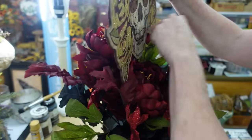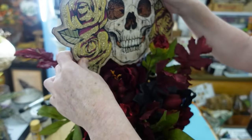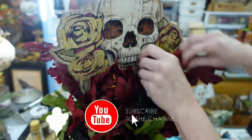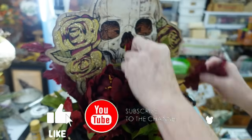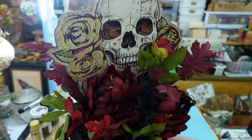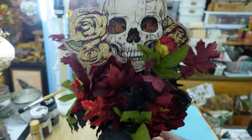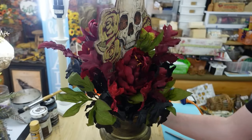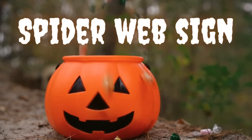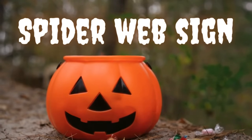Now I'm nestling that little sign straight down in the top. I think this piece would be beautiful sitting on your mantle or some place against a wall on a shelf or cabinet, since the back is not decorated. The spiderweb sign is the next one.